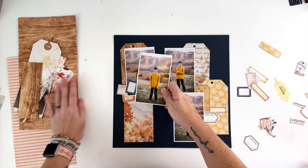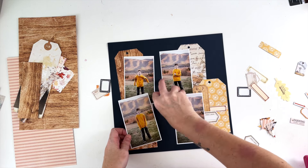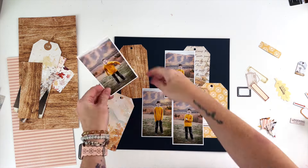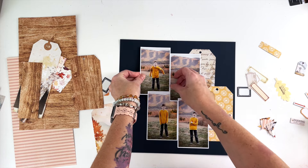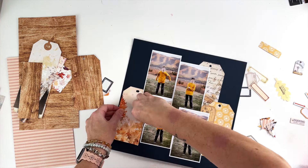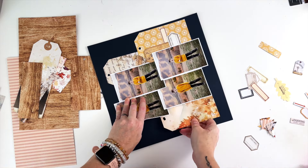I want the tags to go really close to the edge on both sides — about a quarter of an inch away from the edge. The background of these photos, while beautiful, is really repetitive with that same mountain in the background, so I'm okay with covering some of it up and just letting these photos overlap and create a really fun staggered composition on this page. The photos are sticking well to this paper, which is why I didn't want to stick it down quite yet, but I got a little impatient and did it anyway.